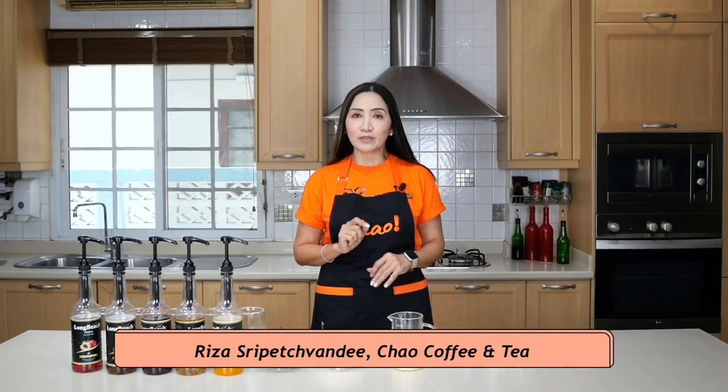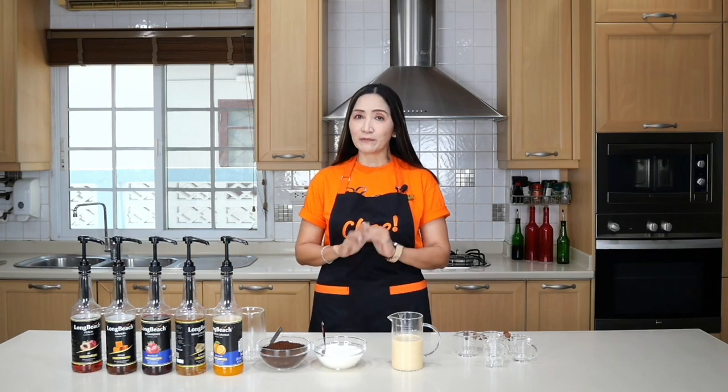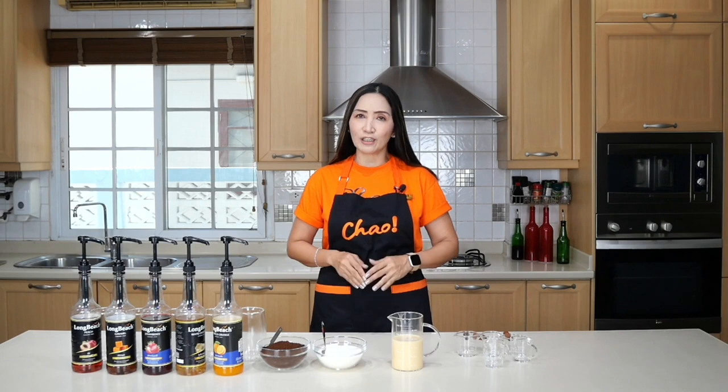For today, I'm going to use only flavored syrup to make our flavored coffee drinks. We are going to make five different flavors, and let's take a look at the ingredients.